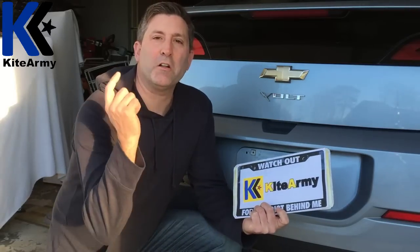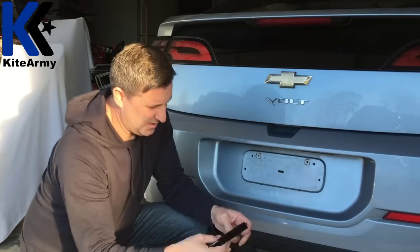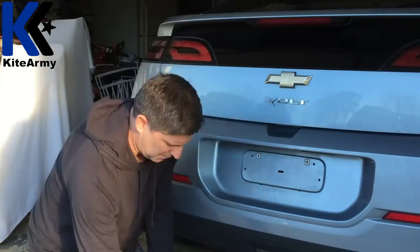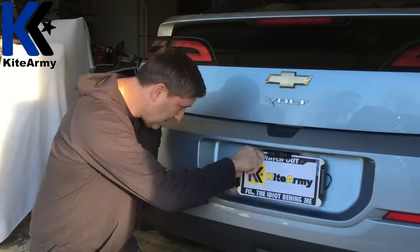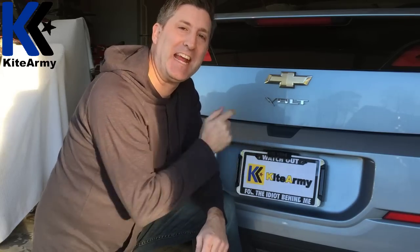I have to install the backup camera over my license plate — watch how fast I work. That's it, did that in about three minutes. Not bad. Let's go check the inside and see if it's connecting to the camera.